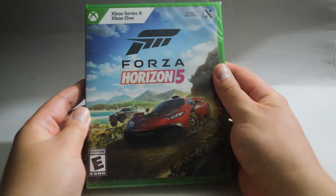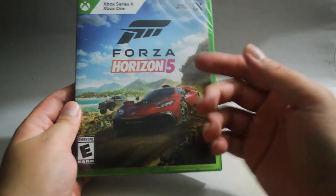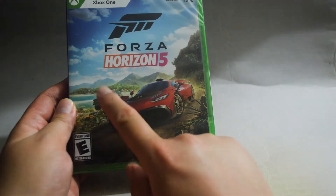Forza Horizon 5 was released in November 2021. On the cover, we see the Mercedes-AMG Project 1 and the Ford Bronco in the back. Let's look at the side quickly.